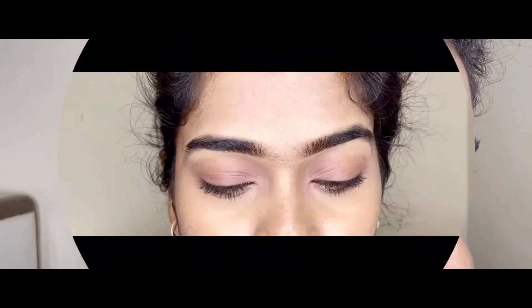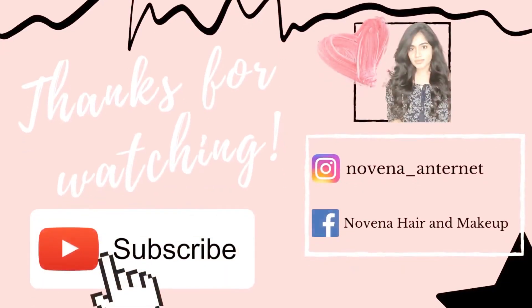I hope you guys liked this video. Give this video a thumbs up if you liked it, and subscribe to our channel. If you have any questions or comments, let us know.